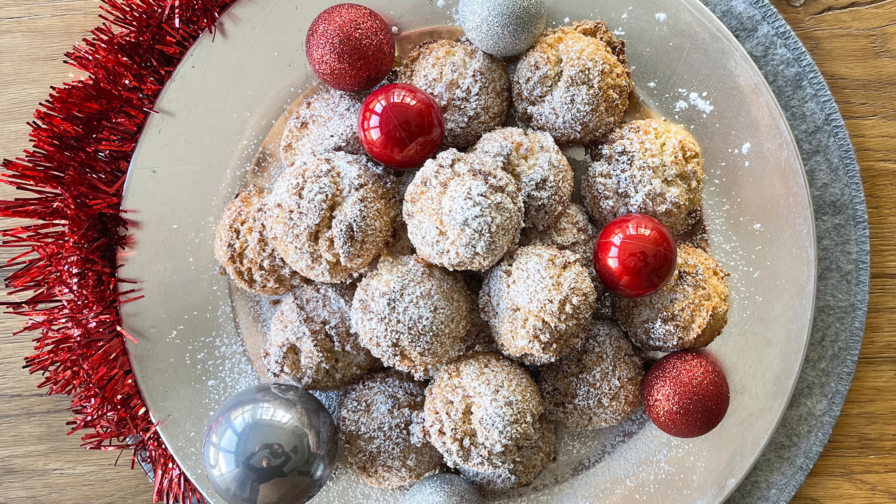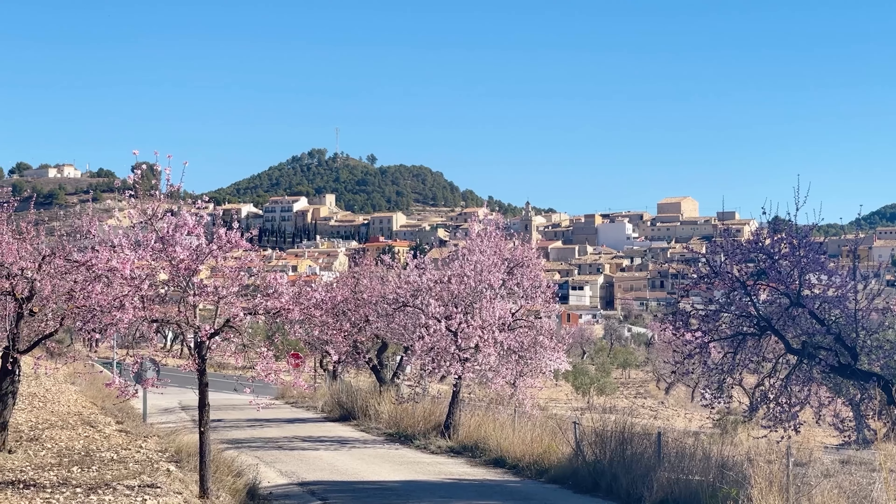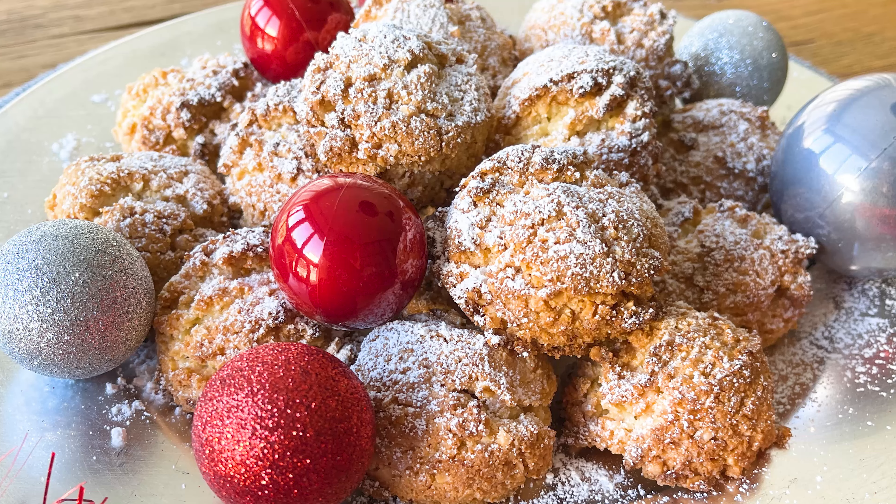Get the holidays off to a healthy start with these gluten-free, oil-free, classic Spanish almond cookies. Our first year living in the mountains above Alicante, Spain, in the small pueblo of Torrey Manzanas, we made friends with the local baker Sonia. Not just because her baked goods are amazing, but that same year we shipped back bags and bags of her almondrados for friends and family during the winter holidays.